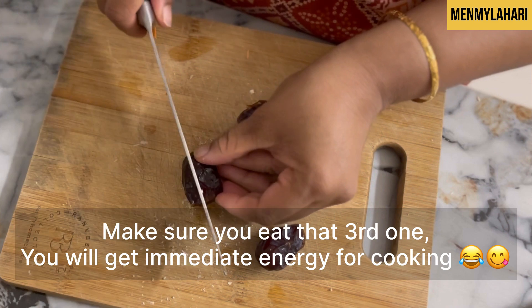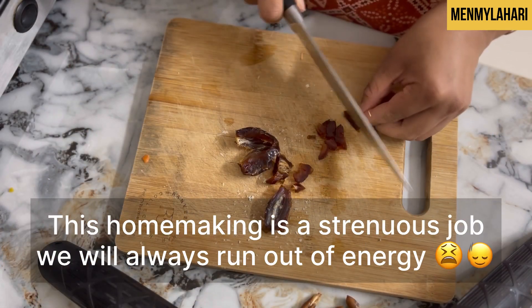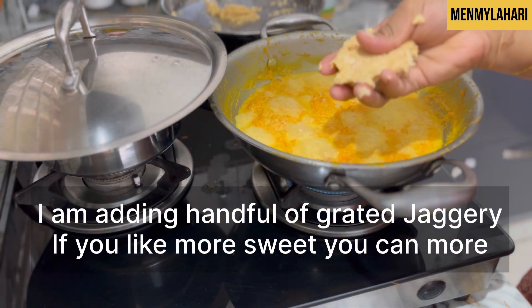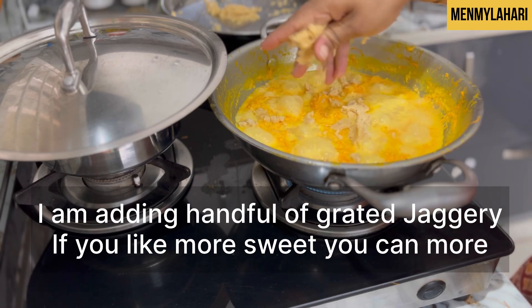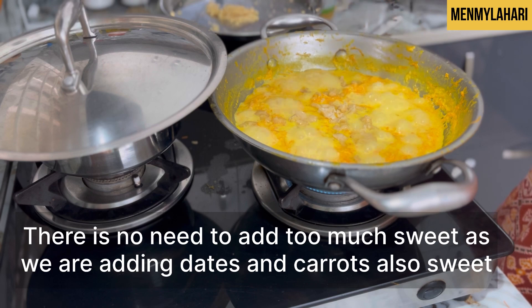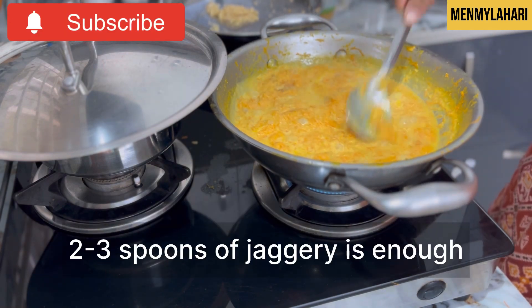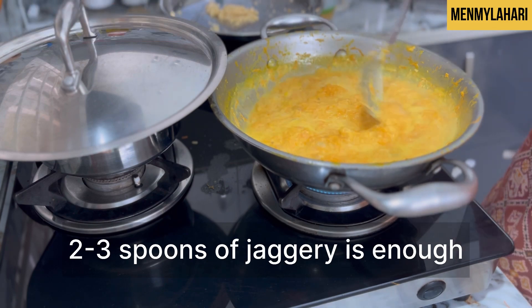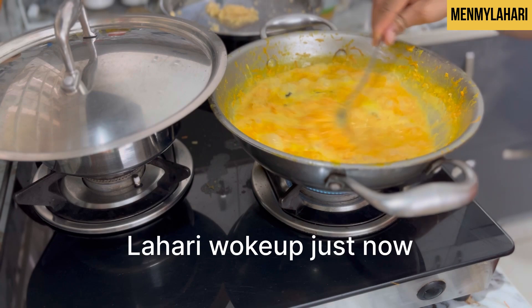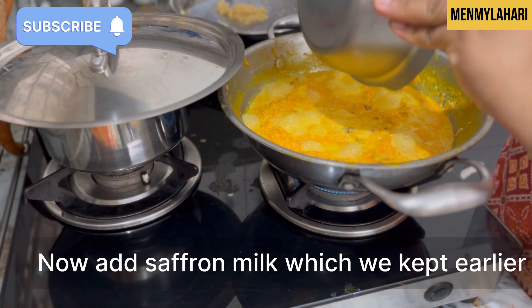I'm adding two tastes to the carrot halwa — make sure you eat the third one! You'll get immediate energy for cooking; homemaking is a strenuous job and we always run out of energy. I chopped the dates into fine pieces. Now I'm adding a handful of grated jaggery to the halwa. Since we are adding dates it is already sweet, so please don't add too much — two to three spoons of jaggery and two to three dates is more than enough.